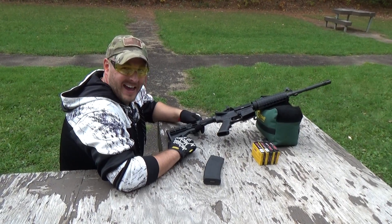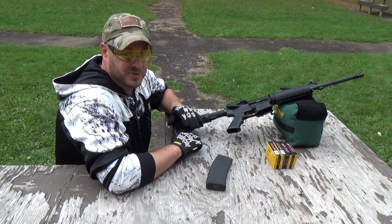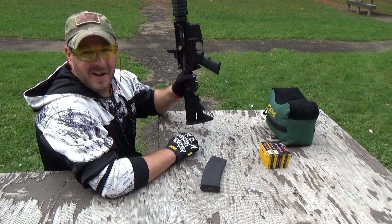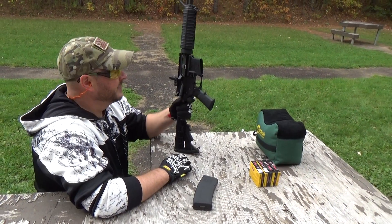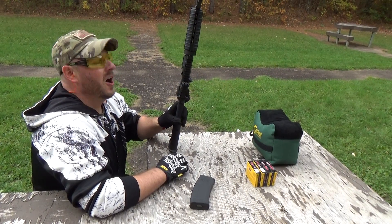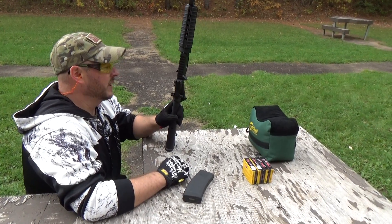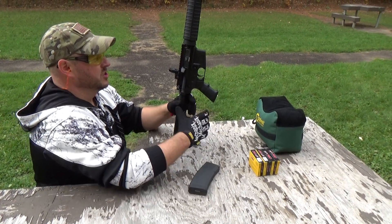Hey guys, I am and shall remain your host Josh. It is AR time here on Gun Times. We have an ArmaLite SPR Mod 1 in 5.56, so we're going to put a few rounds downrange with this thing and just see how she does.